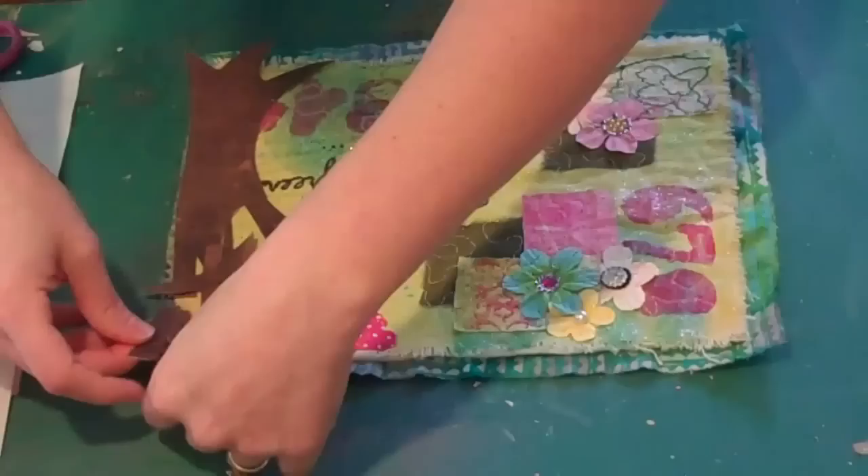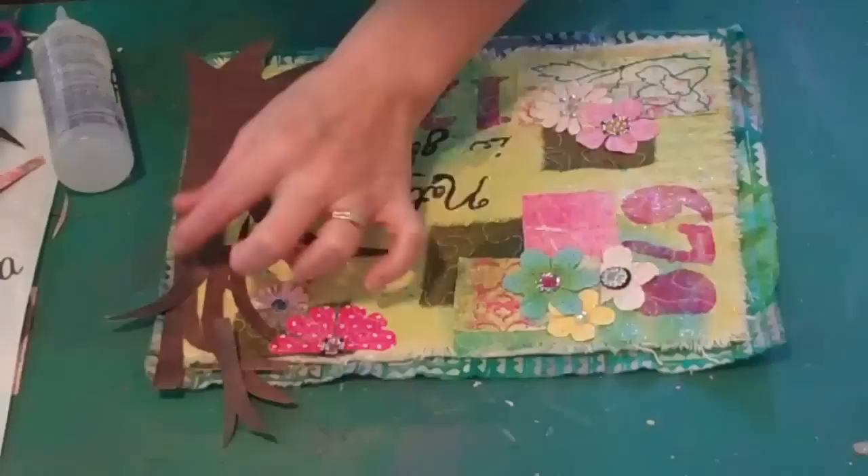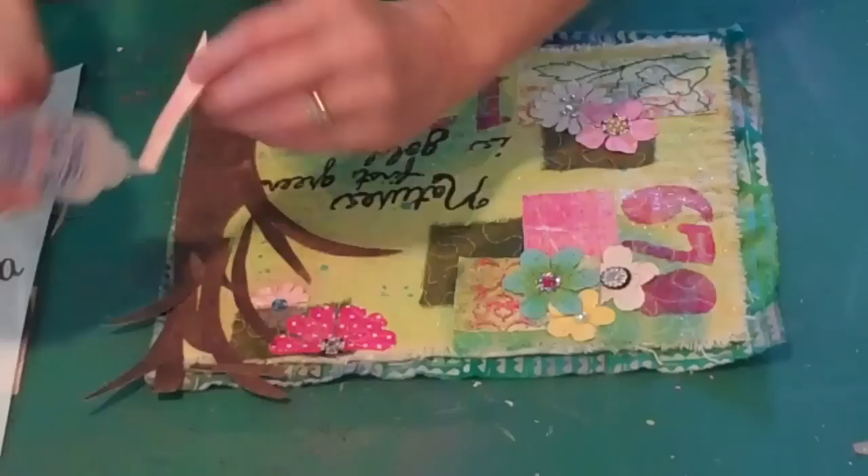I'm going to just continue gluing until I get most of the pieces attached. Then I'm going to take it to the sewing machine, just like I did before, and do some random free motion stitching to fill in all the blank spots. This will texturize the paper a little bit and I think I'm going to end up with something I'm really excited about.